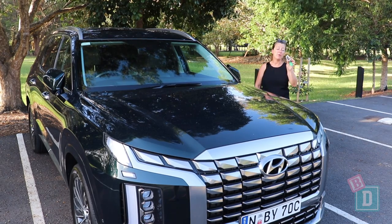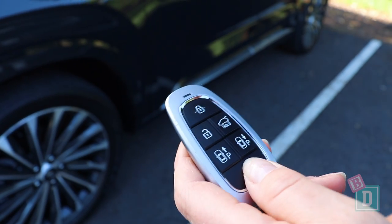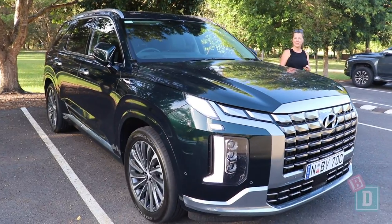The Palisade has remote driving just from your key fob, which is really good for tight parking spaces. You can drive it in and out without having to open your doors and risk banging into the car next to you.